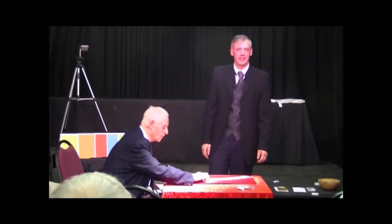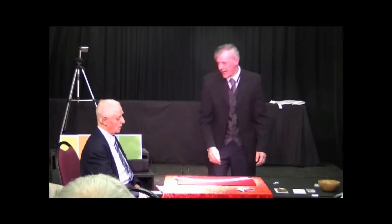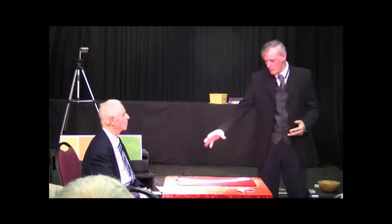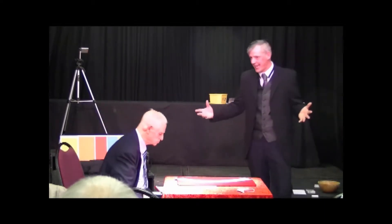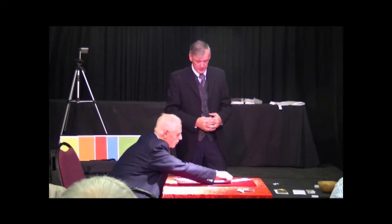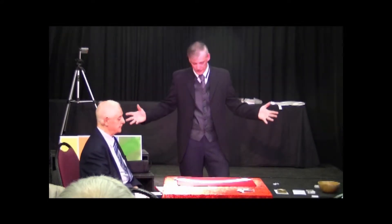Oh, he changed his mind there, eh? Jim, are you happy with that card? Yes. Jim, once again for the audience can you make sure there's only one nine of diamonds in the deck? There's only one deck, only 52 cards?